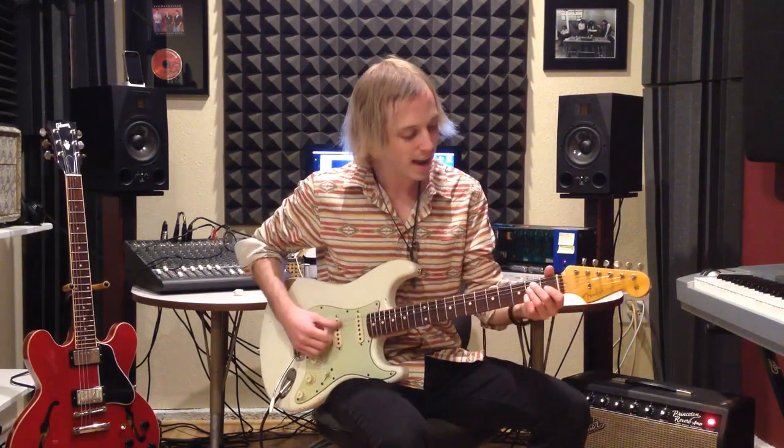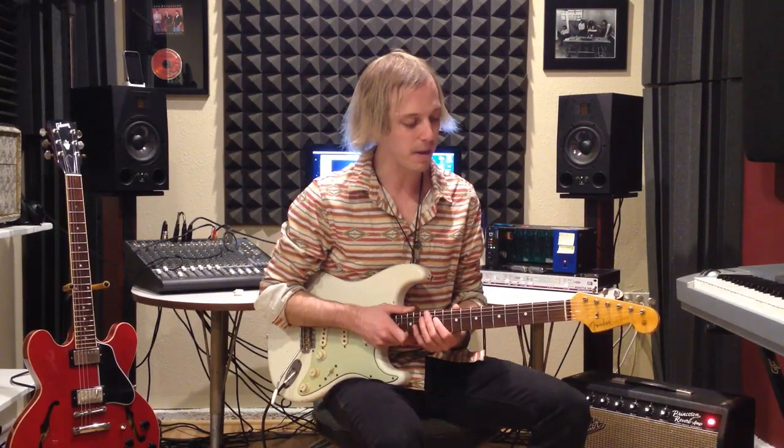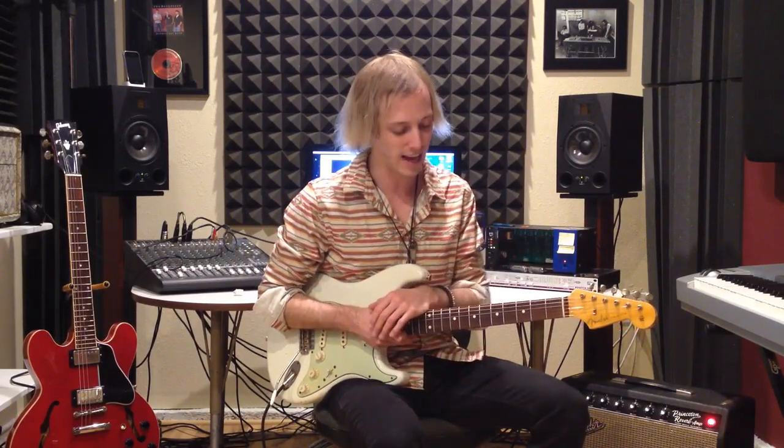Hey, how's it going, guys? My name's John McLennan, and I'm here with BluesGuitar.com, bringing you this video lesson. Today we're looking at a blues in the key of E, and this is based off of Stevie Ray Vaughan's Lenny.